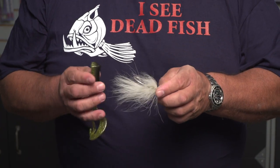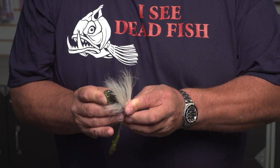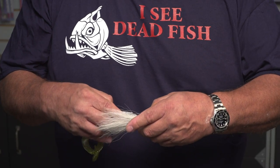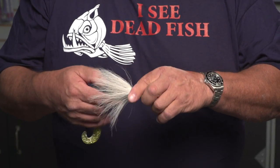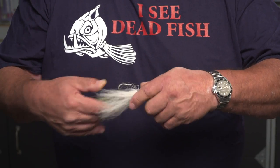Then what you do now is you just take your tail, slide it onto the hook, and just put it on like you normally would. The only thing, like I said, is you're not going to work it all the way to the lead head. You're just going to go about halfway through, just like that.